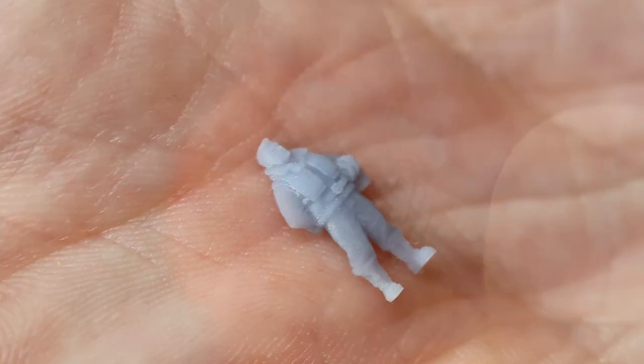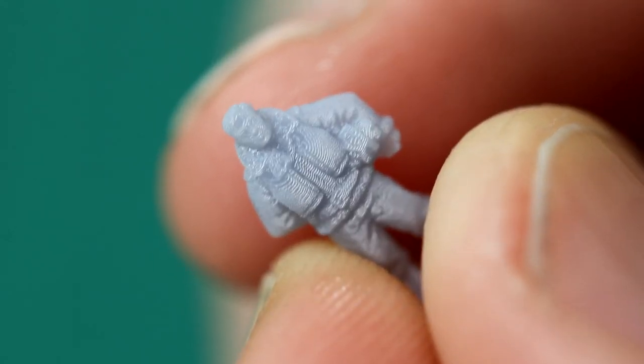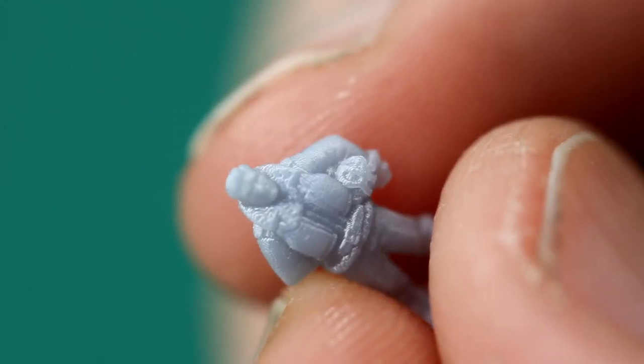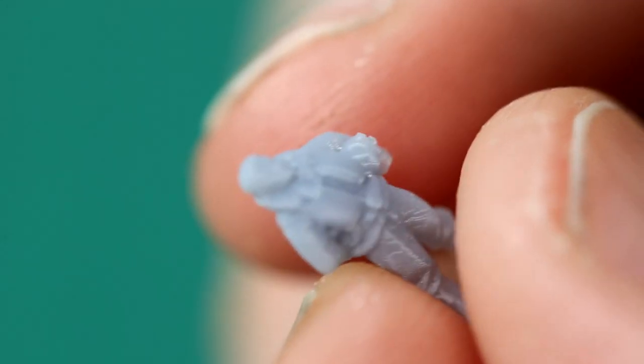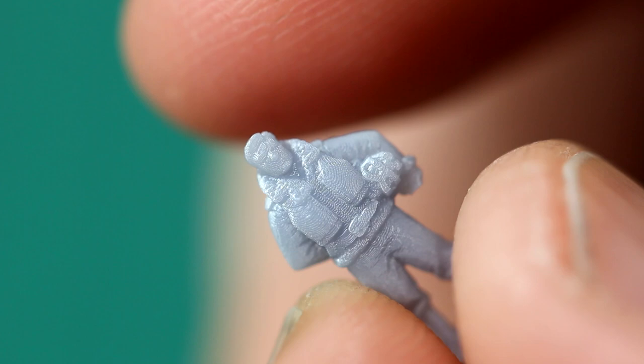You can see a few more print lines on the smallest figure. What you have to bear in mind is that the height of any individual layer line is much larger as a percentage of the height of the model — on a bigger model there'll be far more layers making up any given piece, so the layer lines are proportionally less visible.